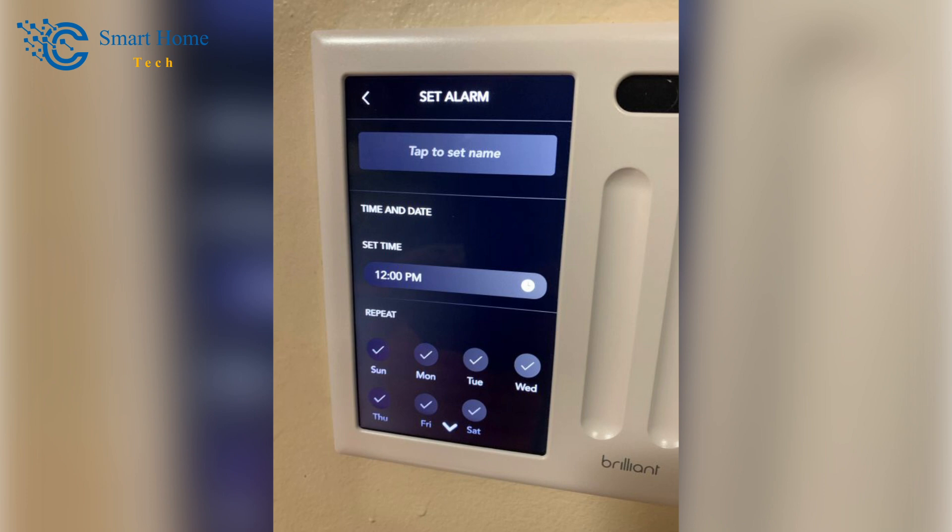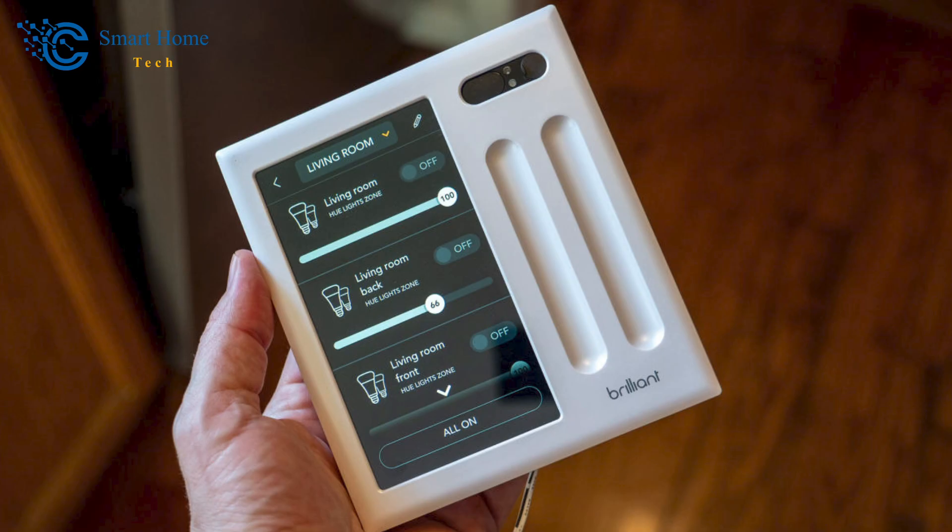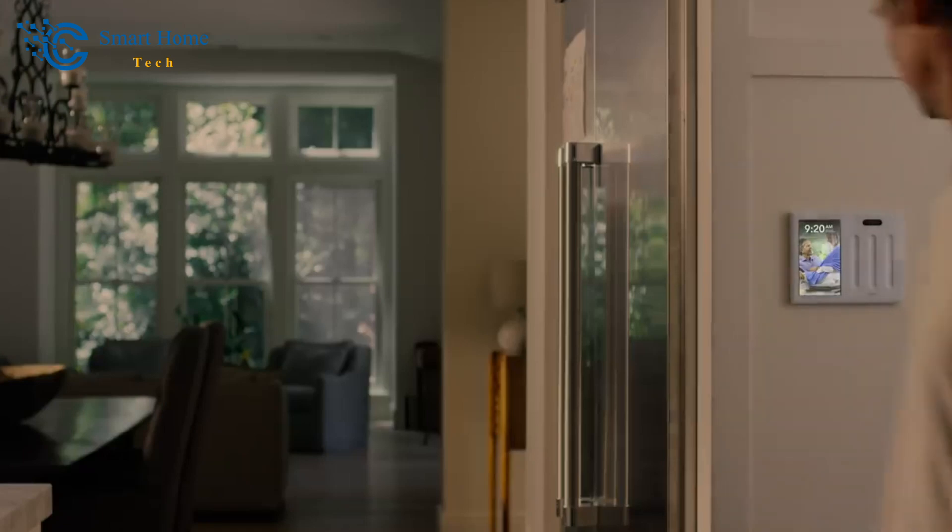Use the Settings button to configure light settings — adding lights to rooms and enabling motion-detection control. In the Display options, you can adjust brightness, set a timer to turn the screen off when idle, change the time zone, and choose which photos appear on the picture frame.